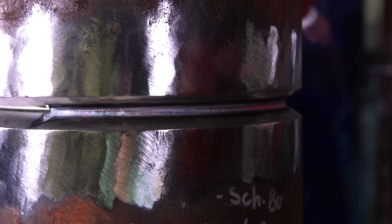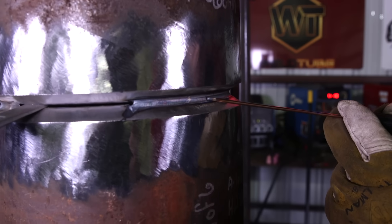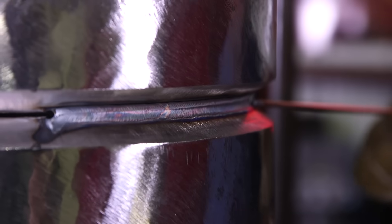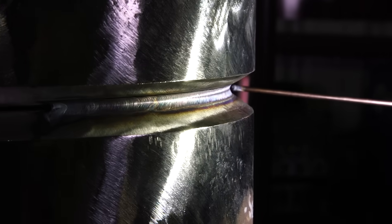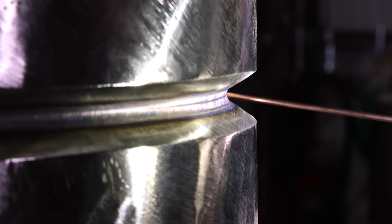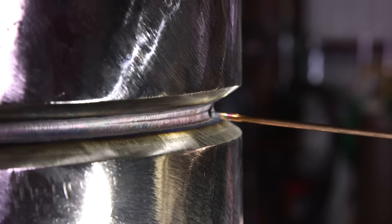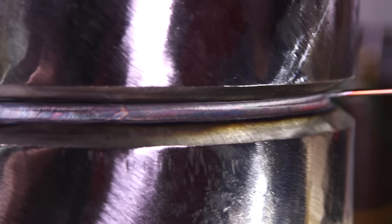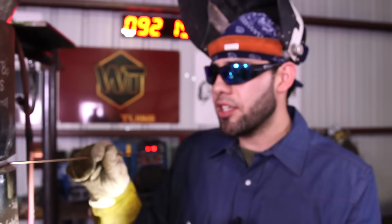Now guys, you see this crease in the middle? It's a fine line. You can see it right here all the way through, even all the way around. This line right here in the middle going all the way around tells you that you penetrated and that you burned both walls. Whenever you see this line, you don't even have to look inside — it's telling you that everything is good and you're ready to go.